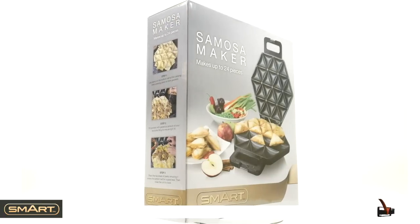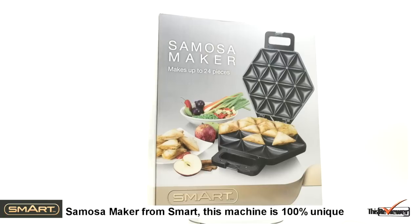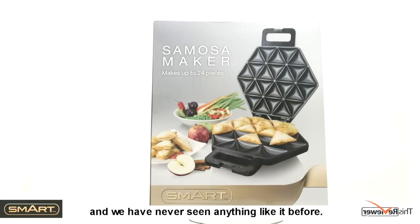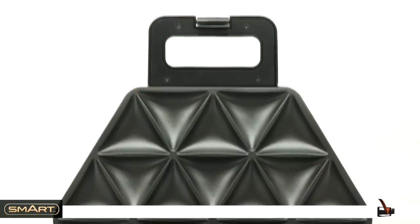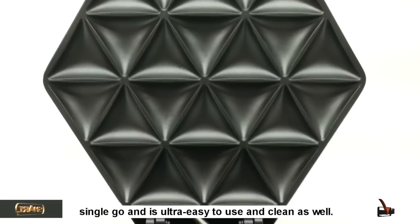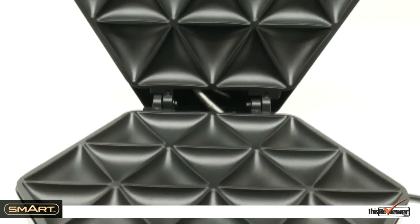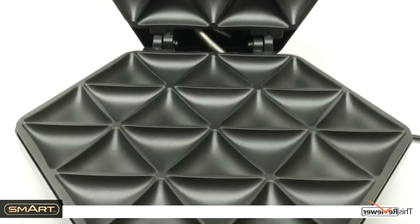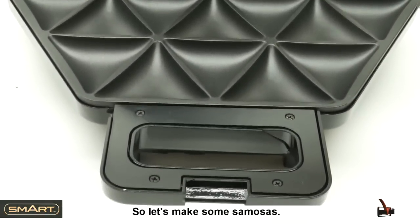Today we're looking at the brand new samosa maker from Smart. This machine is 100% unique and we've never seen anything like it before. It can make up to 24 individual samosas in a single go and is ultra easy to use and clean as well. We'll do an unboxing at the end of the video, so let's make some samosas.